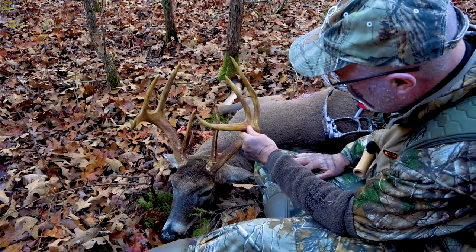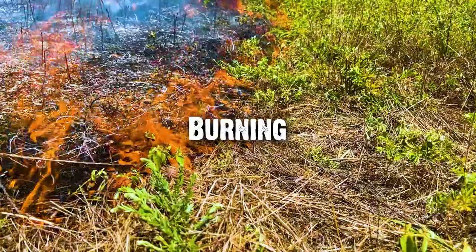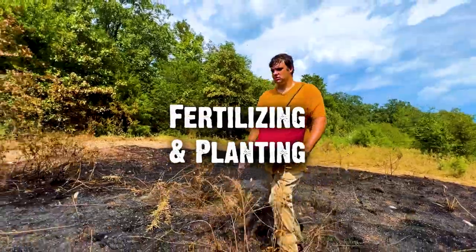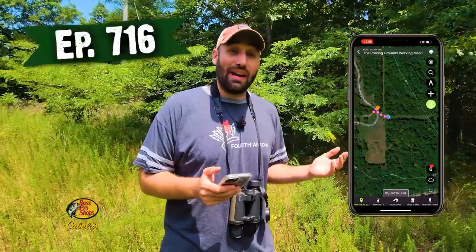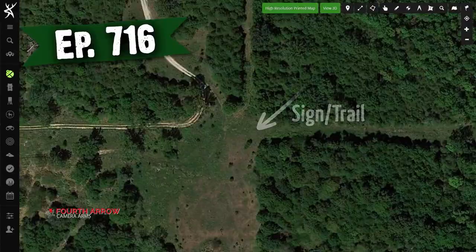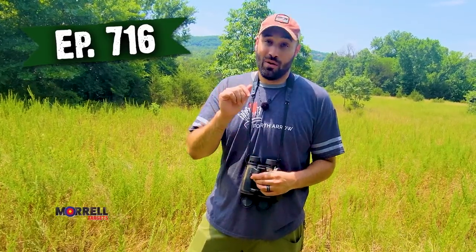All right, I'm excited. We got several good things going on here. We've got sign, we've got a trail dumping out here, we've got a stand for both sides. We're going to start building our hidey hole food plots, so follow along.